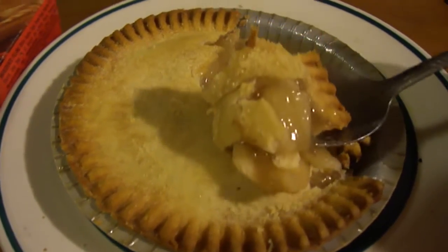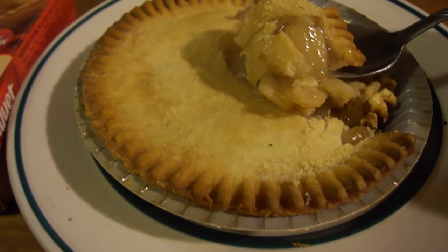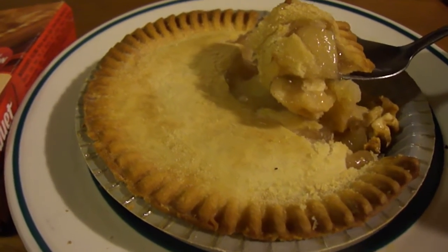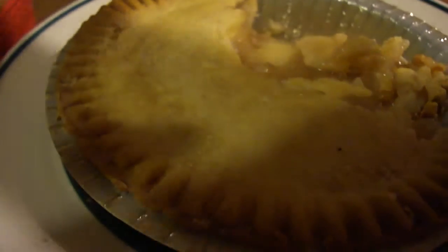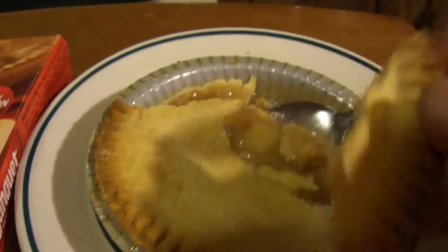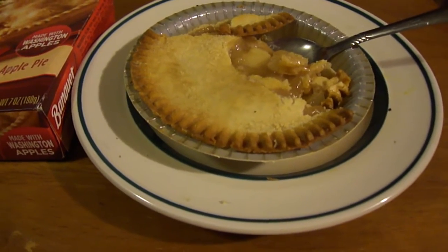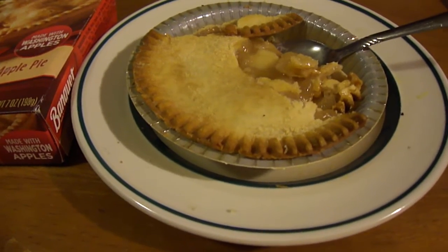I don't think this is bad at all. A lot of times frozen food companies make their best at making desserts, and there's no exception here. I like this real well. I give Banquet apple pie a nine out of ten. The crust is really good — for 88 cents it's not bad at all.